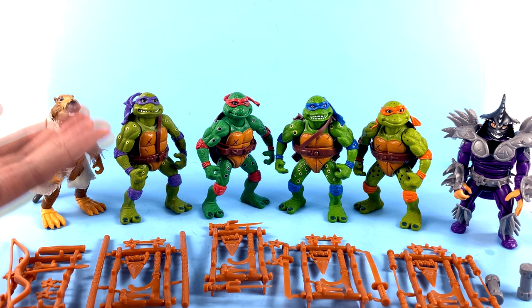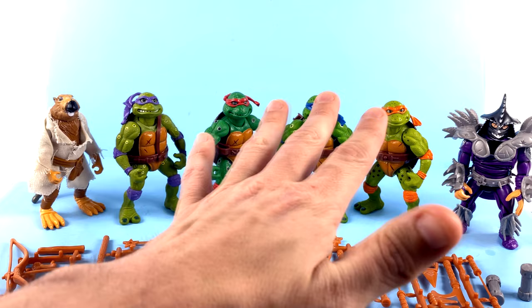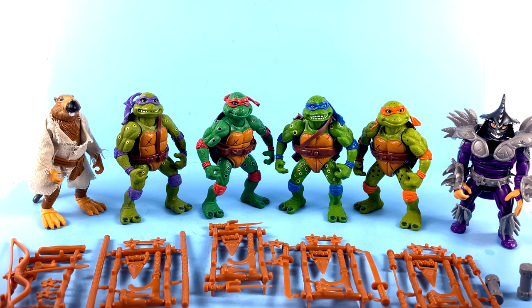Obviously if you want the best representations of them you're going to want to go with the original 1990s releases, or even further — if you want the most accurate movie Ninja Turtle figures you're going to go with NECA. But these are special. The packaging is fantastic, both the outer box and the cards. The figures for the most part, with the exception of Splinter, do a good job of homaging those original Movie Stars, and for me personally, having never owned these style Ninja Turtle figures, I'm thrilled — I really really am.